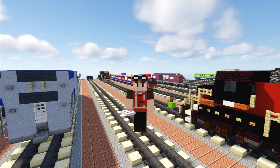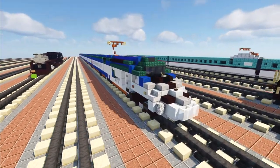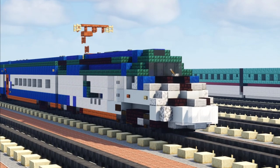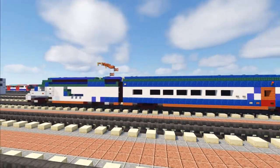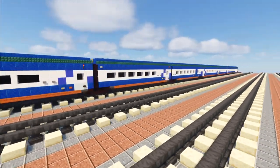Hey, welcome back guys, it's Crafty Fox, and today we're going to be building the Amtrak Alstom Avelia Liberty. This is a high speed passenger train replacing the Acela Express on the northeast corridor. Here's a look at it — it's being tested right now and is expected to start running in service next year.